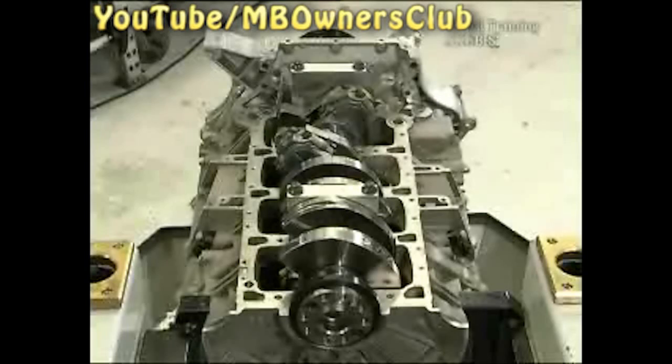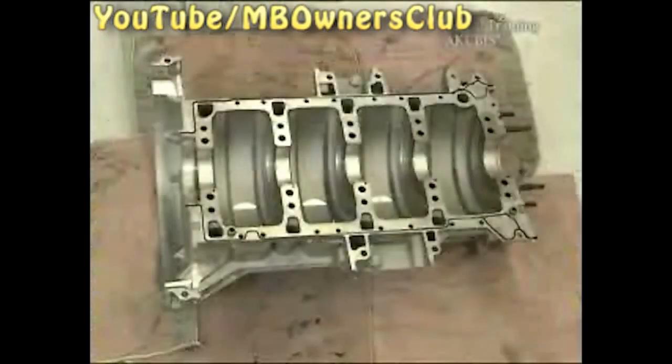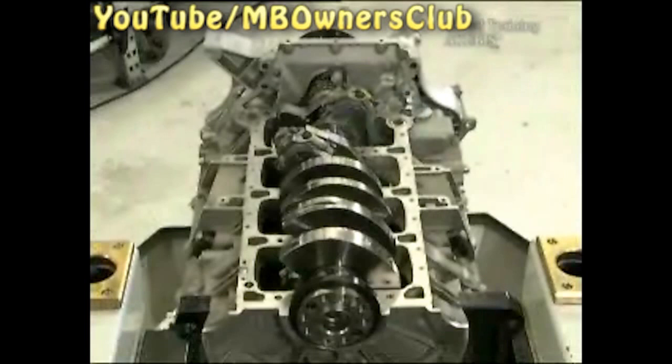The sealing ring is then approximately one millimeter over. When this is done, remove the brackets again. In the meantime, you've cleaned the bottom part of the cylinder crankcase and have applied sealant. Don't forget to exchange the sealing rings.